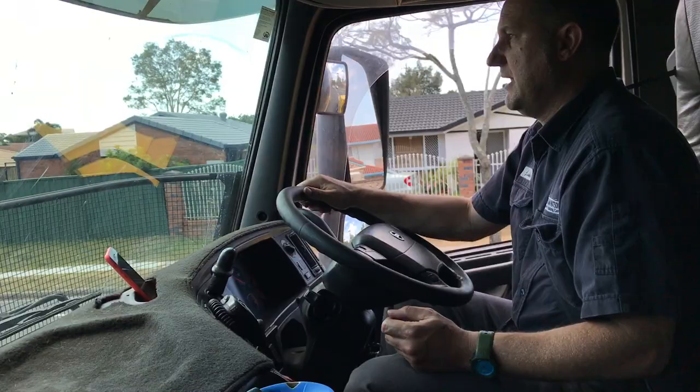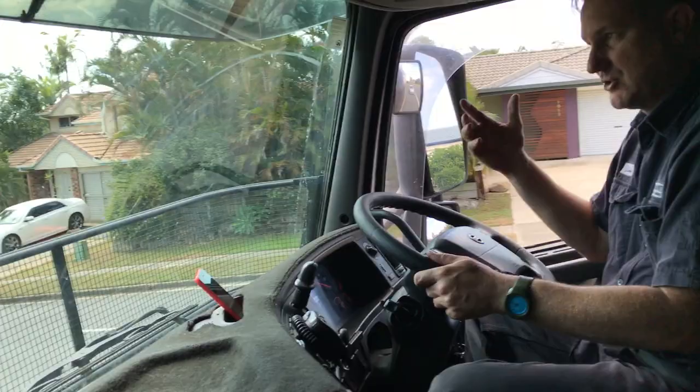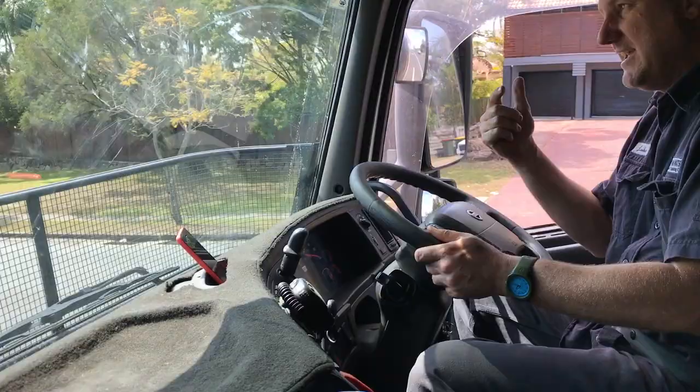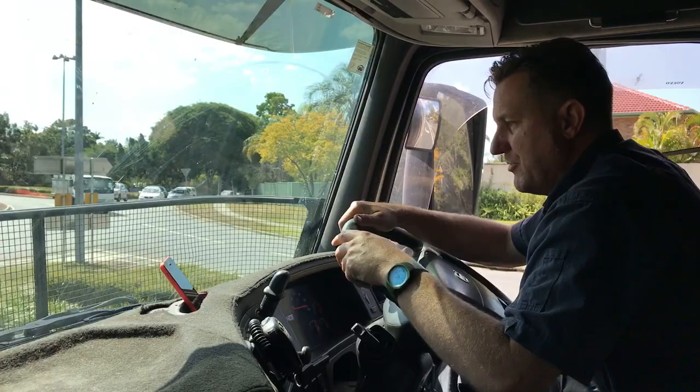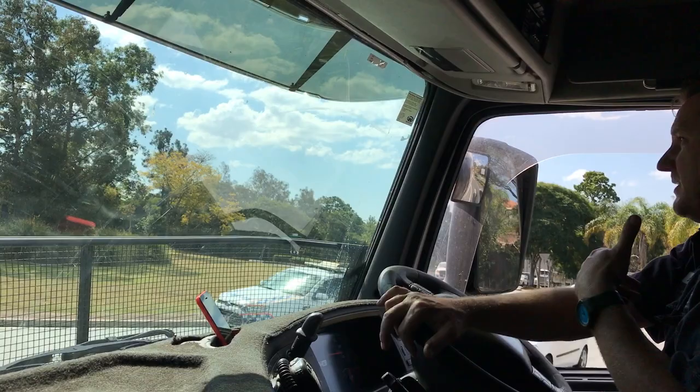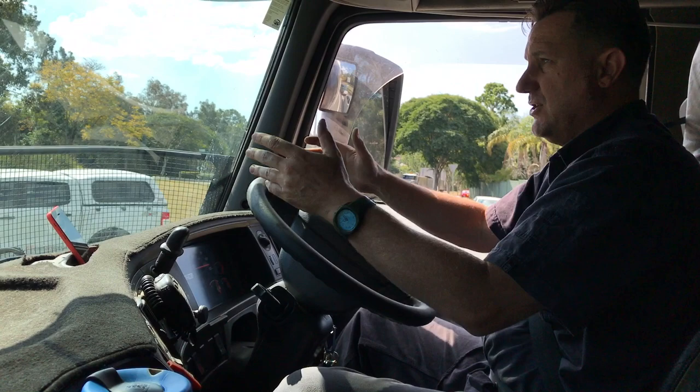I'll demonstrate again - I'm on number two, going to number three, the auxiliary brake's kicking in. Now I'll go to B and it just knocked back a gear to slow it down even more. I'll turn it off now as I've gotten past that hill. The auxiliary brake only works when I come off my accelerator - when I push the accelerator on it's not engaged. If I'm stationary the auxiliary brake's not engaged either. It's only when the truck's actually moving and your foot's off the accelerator.